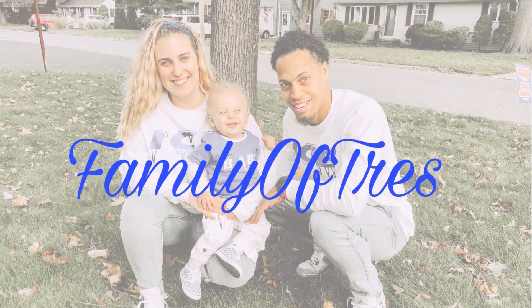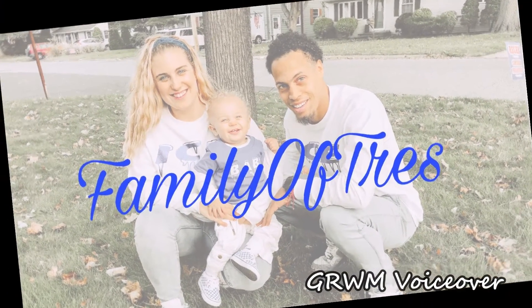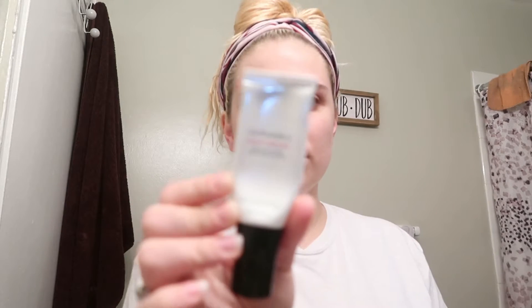Hey everyone, woke up very happy this morning - look at this lighting! Oh what is this, oh my god it's another head. That's alright, I'll cut it off later. Okay so today I'm gonna be doing my makeup - six hundred dollar camera and it's taking forever. Sephora!